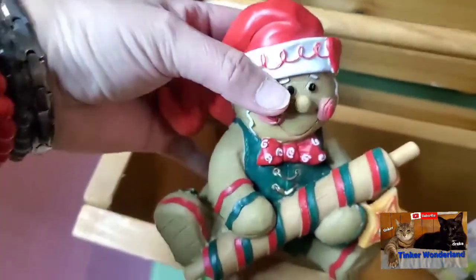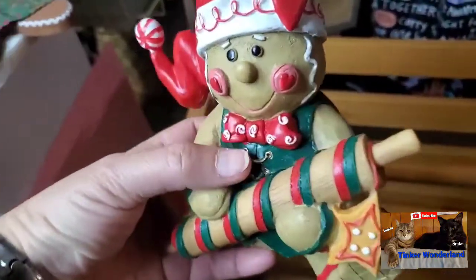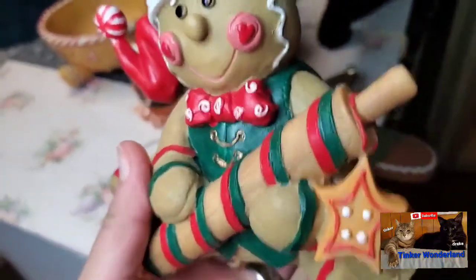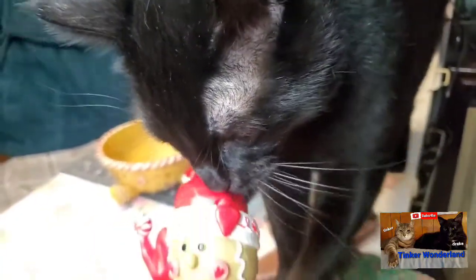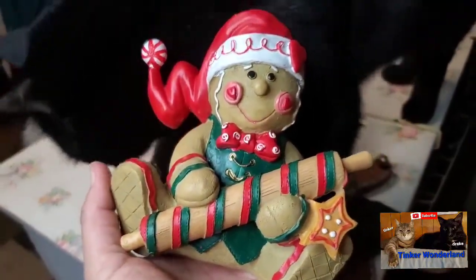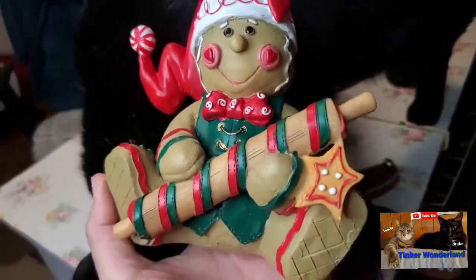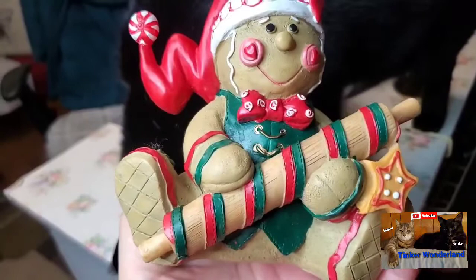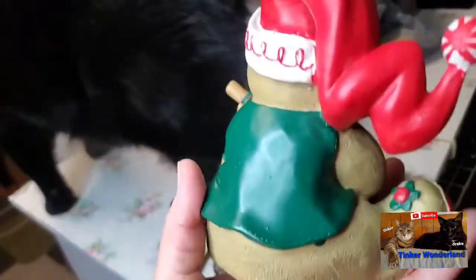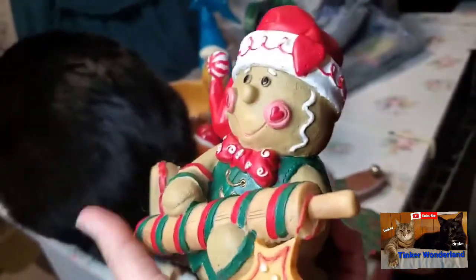Next item is another gingerbread. Look how cute — he is wearing a Santa hat! Here's my Drake, he wants to get my gingerbread. He's carrying a rolling pin and he's ready to bake a gingerbread cookie. Look how pretty that is! I love the details, I'm so in love with it, so I picked him up.